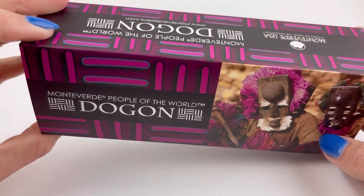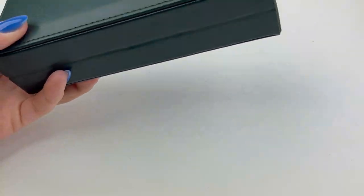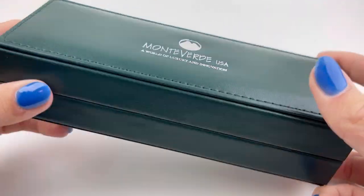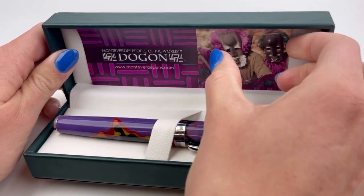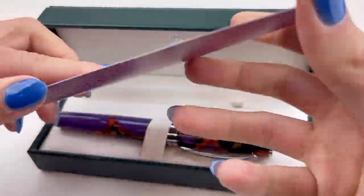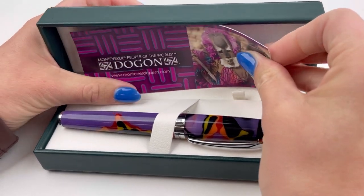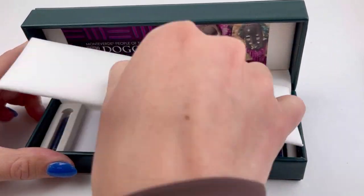Today's unboxing is the Monteverde People of the World fountain pen, a new release from February 2023. If you know Monteverde, you recognize their classic dark green pen box, but it did come with a custom sleeve that's going to be different for each of the different peoples of the world. This one is the Dogon.